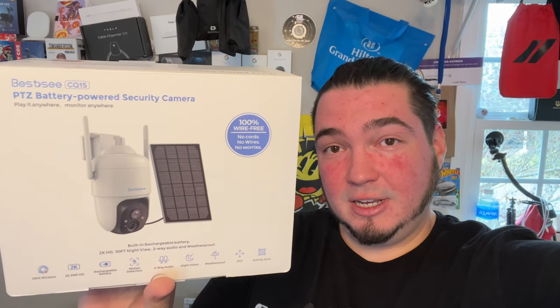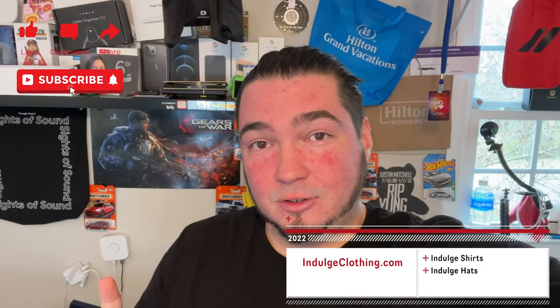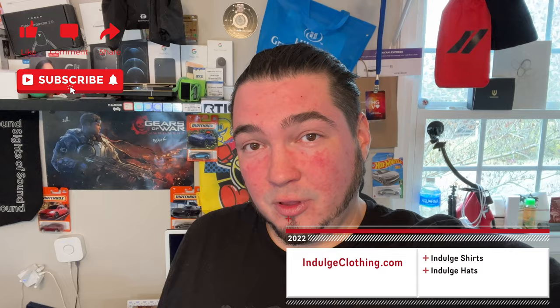I'll have this exact model linked down below in the description if you'd like to grab one for your household. That should do it for today's video — click like, click subscribe, indulge in your life at indulgeclothing.com for the merch, and we'll see you in the next one. Deuces.